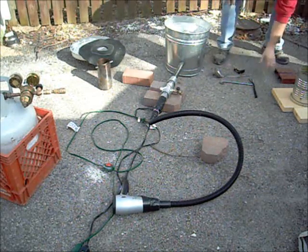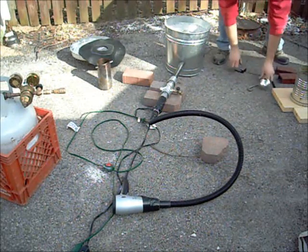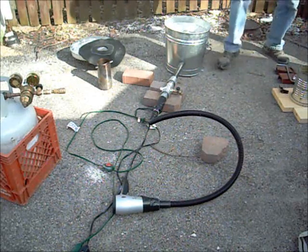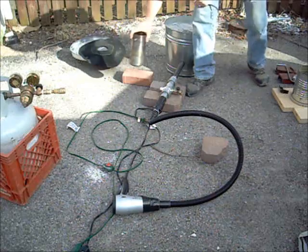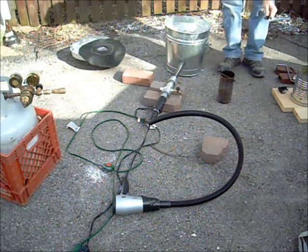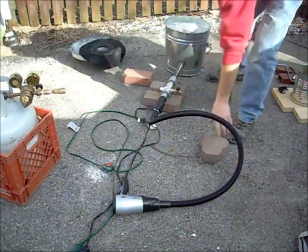We've got some aluminum all melted down inside of a tin crucible over here - old hard drive parts we're using. We don't know how much we're going to need for this. We just made a little letter for our first burn to see what we get out of it.